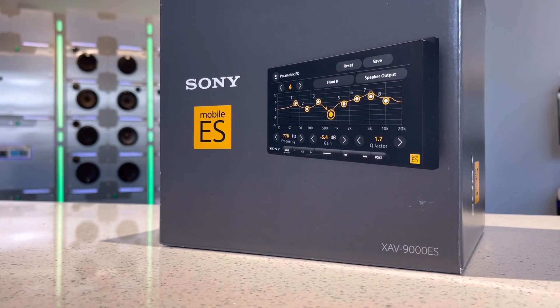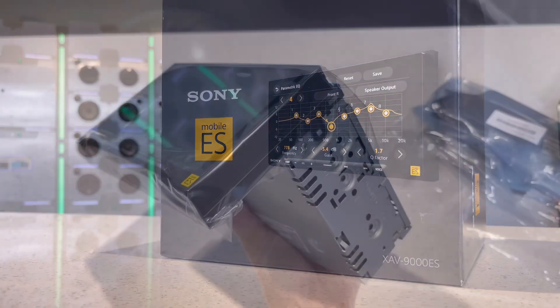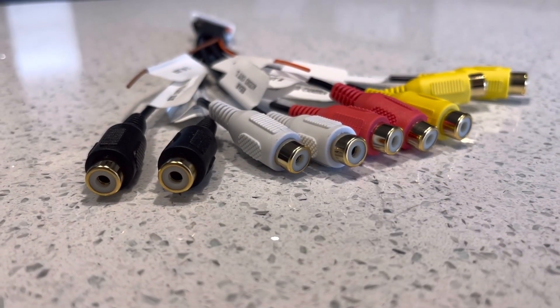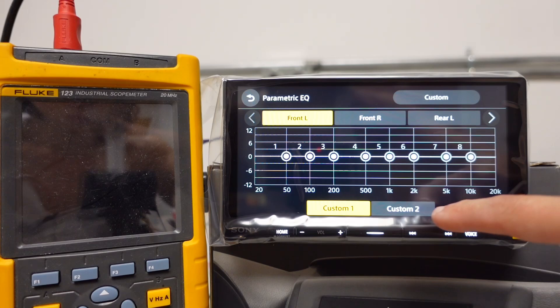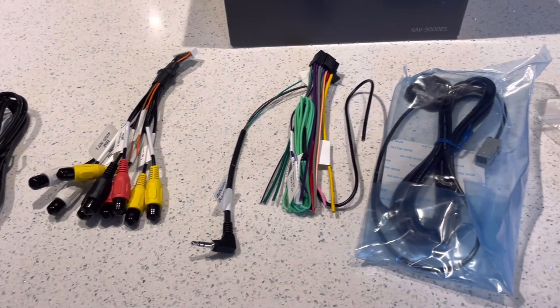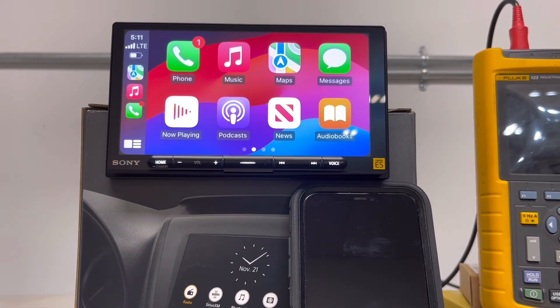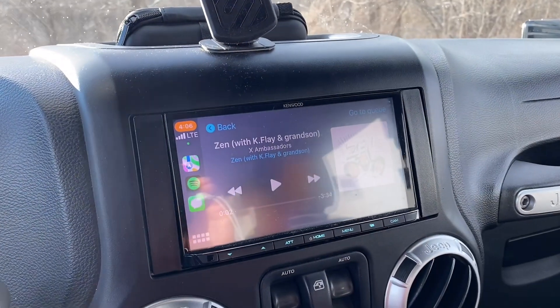Hey everyone, today at the shop I'm going to be playing around with the Sony XAV9000ES. This is part of Sony's premier product in their ES line. It's got the 6.75 inch touchscreen display, five volt preamp, three year warranty, 14 band parametric EQ, wireless Apple CarPlay and Android Auto, with a nice HD high resolution display — lots of bells and whistles. This is a head unit I've decided we're going to put in my Jeep, my 2014 Wrangler JK.